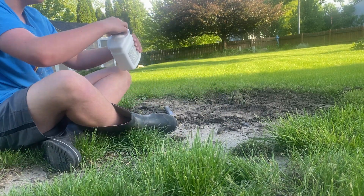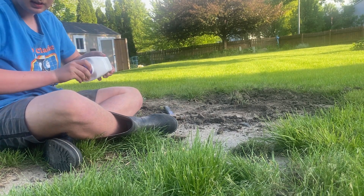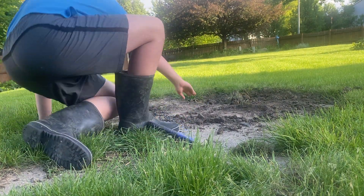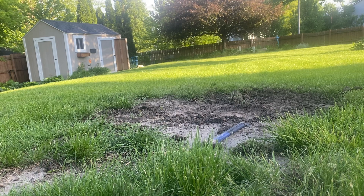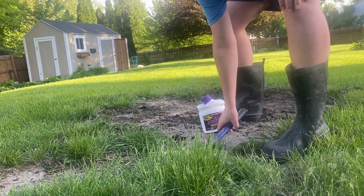Alright, stupid daddy, try and get this open. Let's try and get this open — oops, it went flying! Yep, that's where I'm gonna do them again, so I haven't done them in a long time.